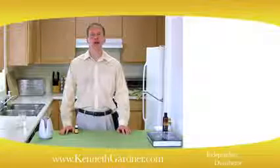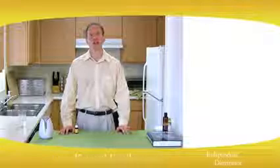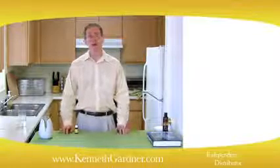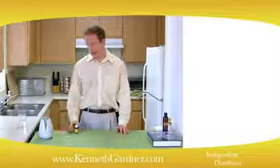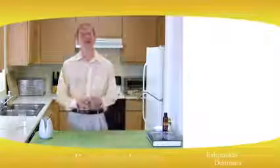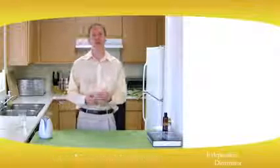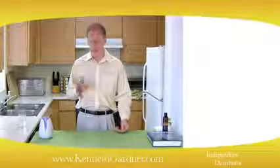Hello, I'm Kenneth Gardner. I've been using the Young Living products and I love what they do for me. Believe it or not, I'm almost 50 years old, and the thing I love about the Young Living essential oils is the physical and emotional benefits that they provide.